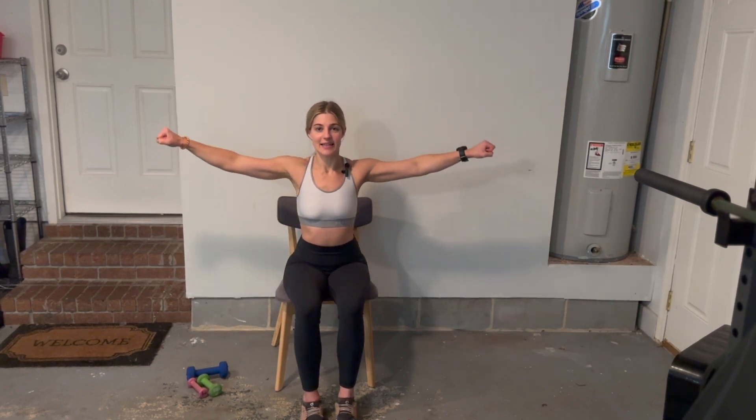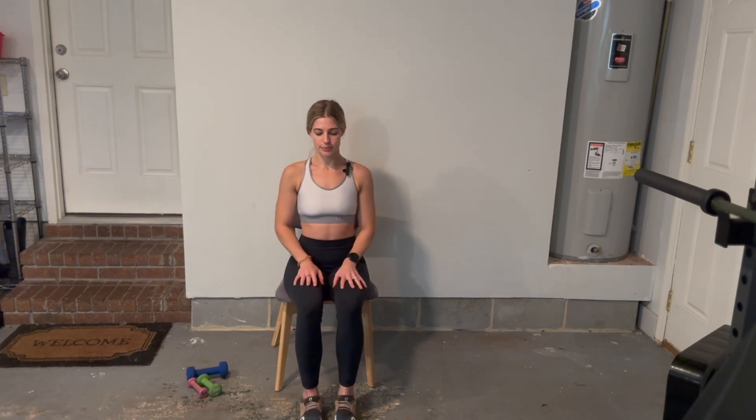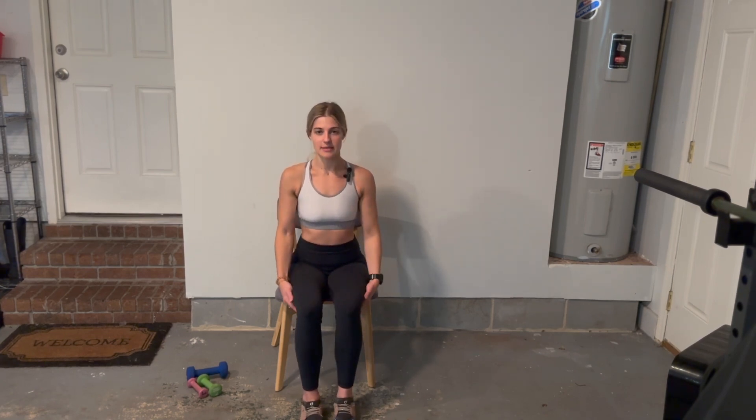And ten — very good. Take a small break. All right, let's get this second set in. Arms out to the sides of your body and then raise your arms up to shoulder level, keeping your arms extended. Here we go — one.